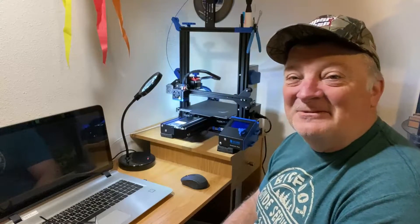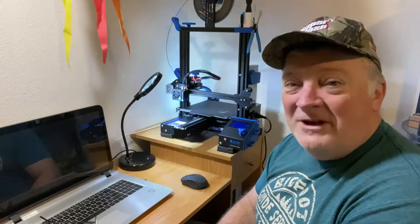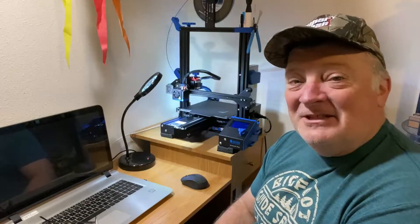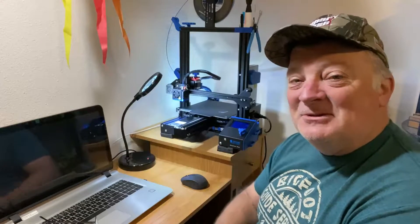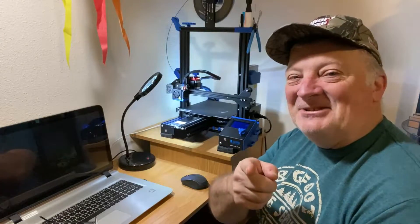Well hey guys, Dave Anderson here, Heli Cools Helipad. Behind me is an Ender 3 Pro and you know what, I've done a lot of mods for it. Let me show you those mods first and then we'll get into what this thing is really for. Stay tuned.